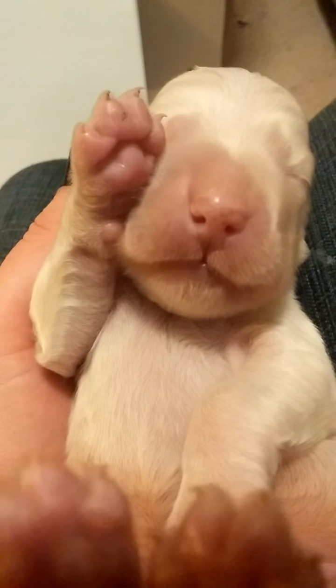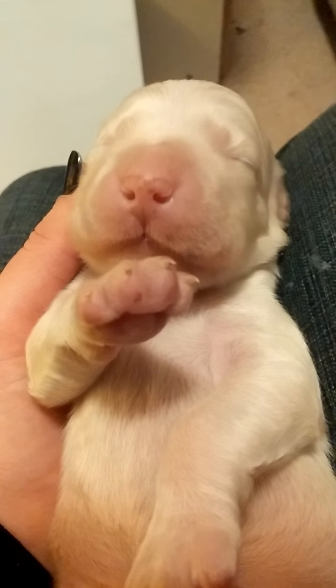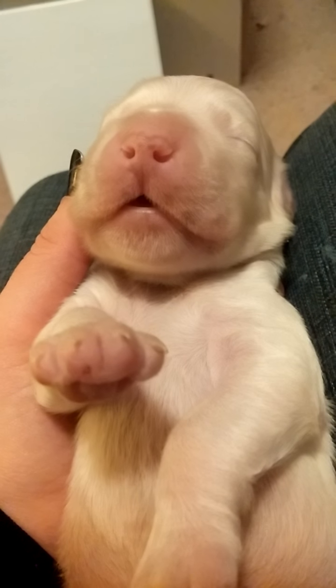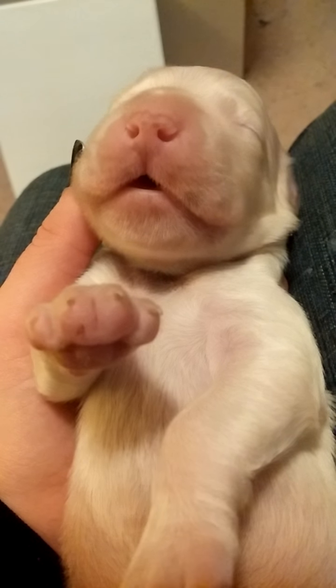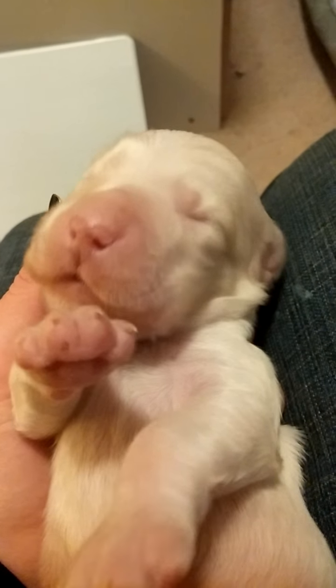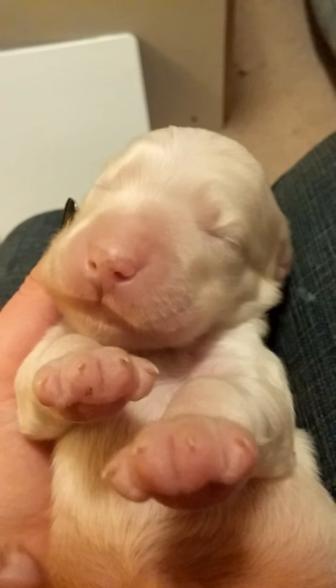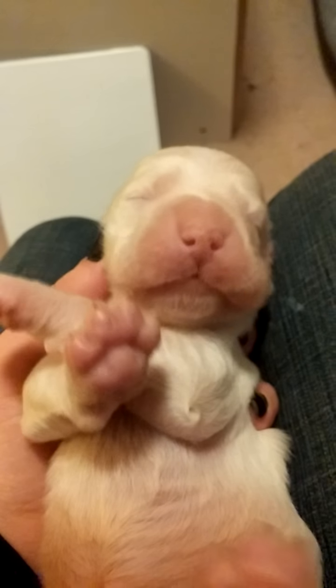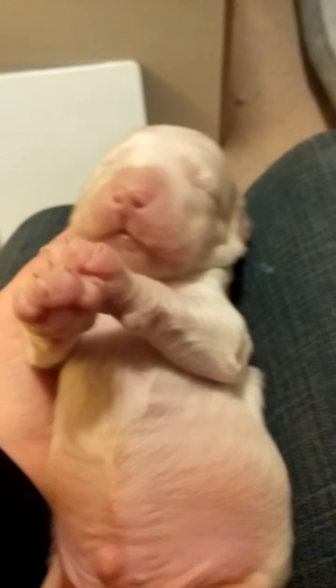Archer. Bet you wish you could smell his puppy breath. There's a good shot. There's his little orange spots starting to come in. There's Archer yelling at everyone.